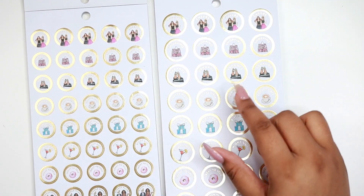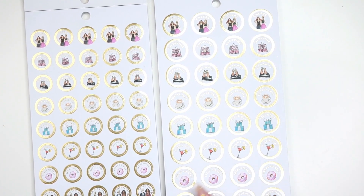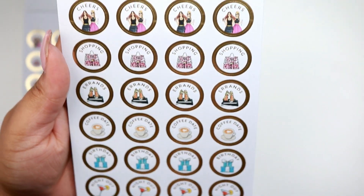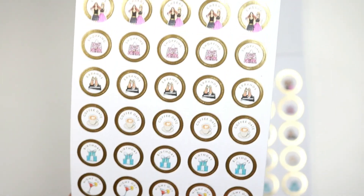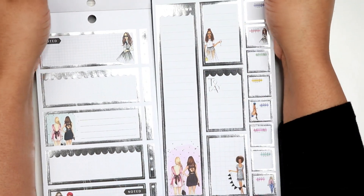These are basically the same thing — just bigger on the classic and smaller on the mini. You have cheers, shopping, errands, coffee date, birthday, night out, treat yourself, and dinner plans. There's some silver foil in here. I really don't use silver much — I use gold because I like gold accents more. Foil can be hard to film because it's just way too reflective, but still pretty.